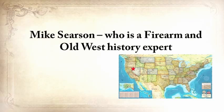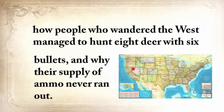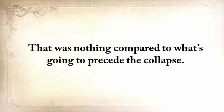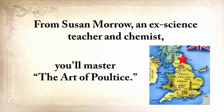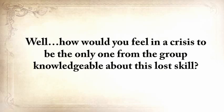Mike Searson, a firearm and Old West history expert, will show you what to do when there's no more ammo to be had — how people who wandered the West managed to hunt eight deer with six bullets and why their supply of ammo never ran out. From Susan Morrow, an ex-science teacher and chemist, you'll master the art of poultice. She says if you really explore the ingredients from which our forefathers made poultices, you'll be totally surprised by the similarities with modern medicine. How would you feel in a crisis to be the only one from the group knowledgeable about this lost skill?